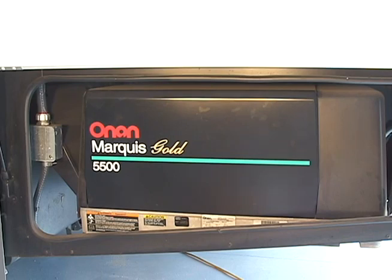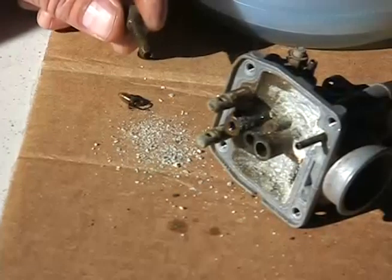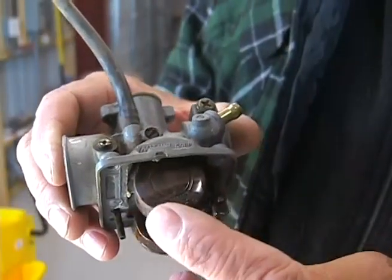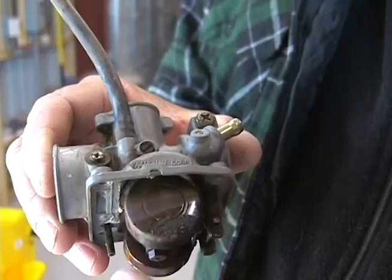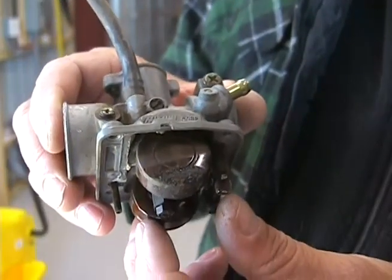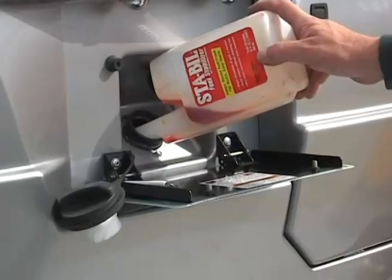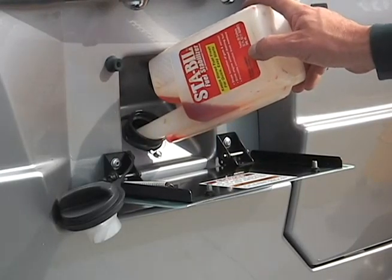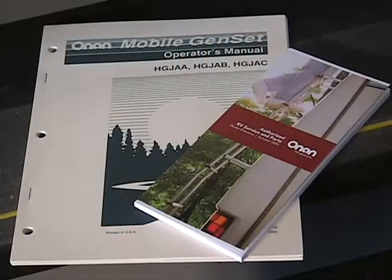If your generator has a carburetor and the fuel sits for a prolonged period of time, the fuel will tarnish causing hard starting, surging, or failure to start at all. Whenever the fuel system isn't used for a period of time, treat the fuel system with a fuel preservative and exercise the generator monthly. Follow all recommended service requirements in your generator owner's manual.